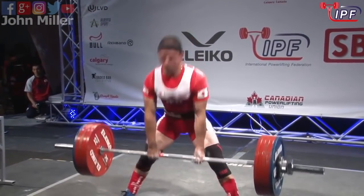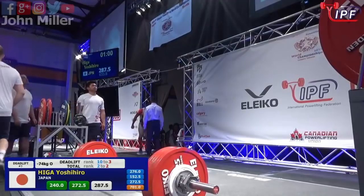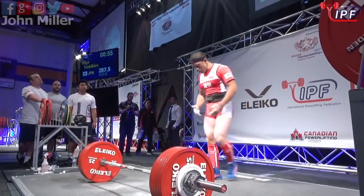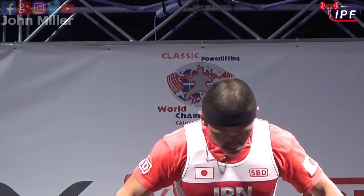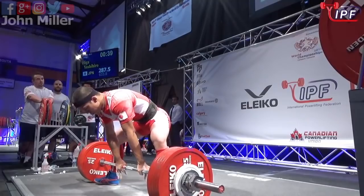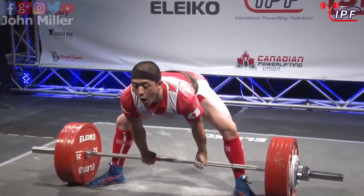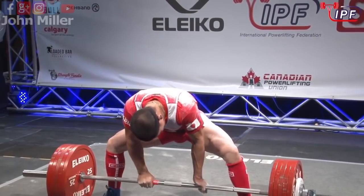That moved really well — he certainly didn't seem to have any problems with that. All eyes will be on Yoshihiro Higa from Japan. Once he lifts this, none of the other lifters can go below this weight, so this will lock them in. Right now he's in silver medal position by one kilo — and that's a little too much.